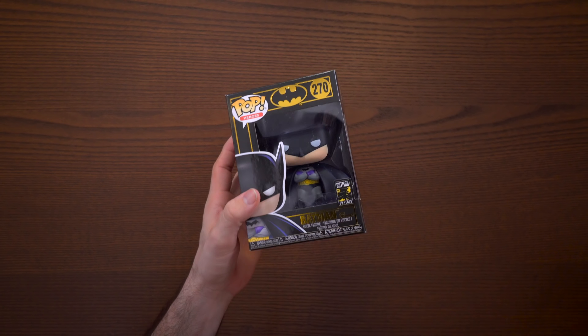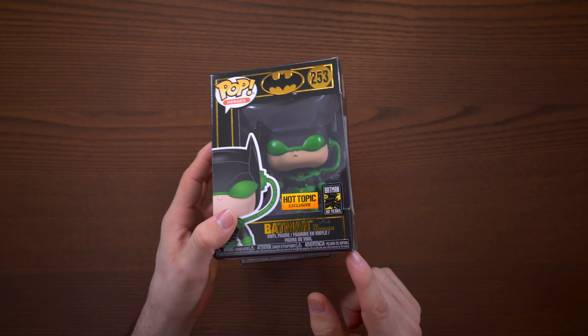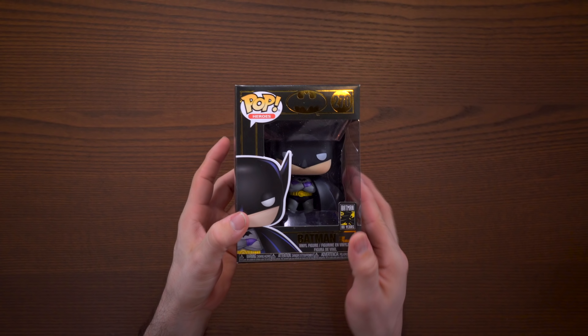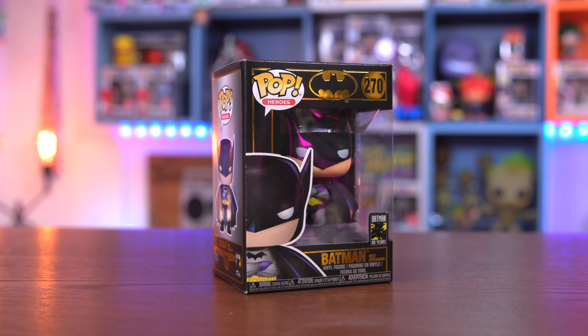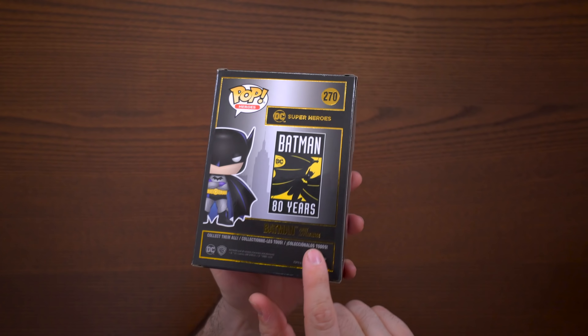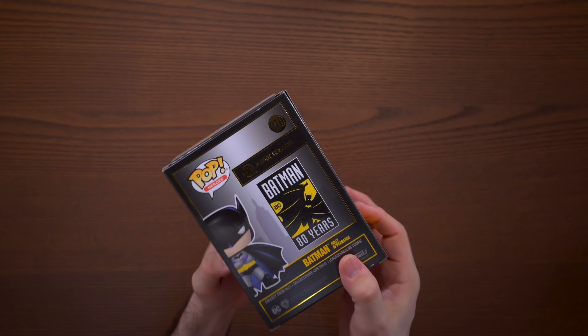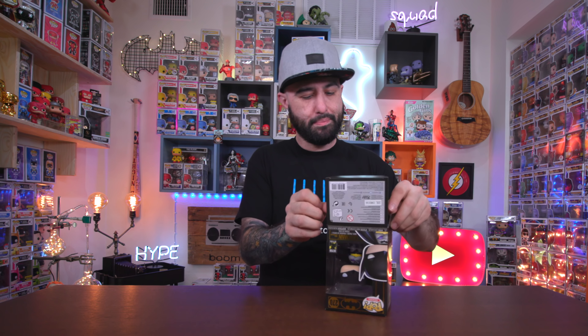Taking a look around the box, this is the second black box Batman pop I have, aside from the Hot Topic exclusive Batman the Dawnbreaker. With this guy it is just awesome — I love these black boxes, they look so clean. On the back you can see DC Superheroes, Batman 80 Years, Batman First Appearance, and there's shimmery gold text all over it which just looks so clean.